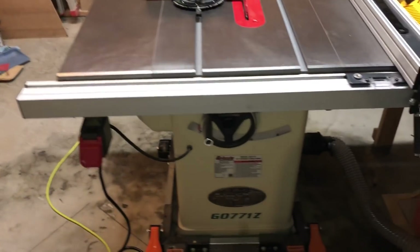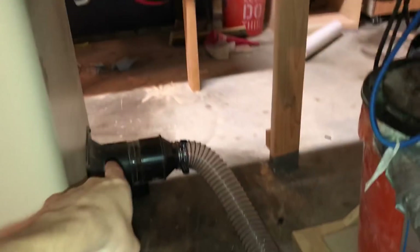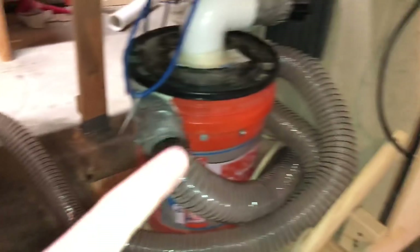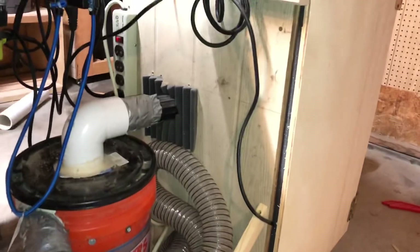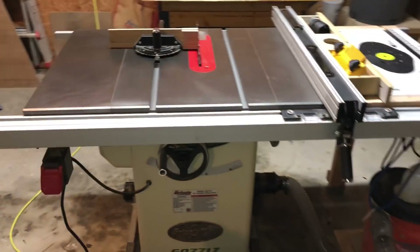I like the cabinet design as well — that really helps with dust collection. All of the dust gets pushed down into the saw and most of it gets sucked out through this dust collection port. I have it hooked up to a homemade dust collection cart, and that makes capturing all of this dust a pretty easy operation.